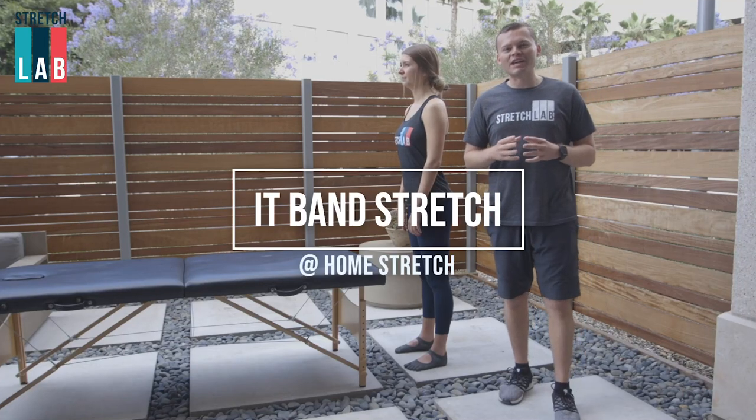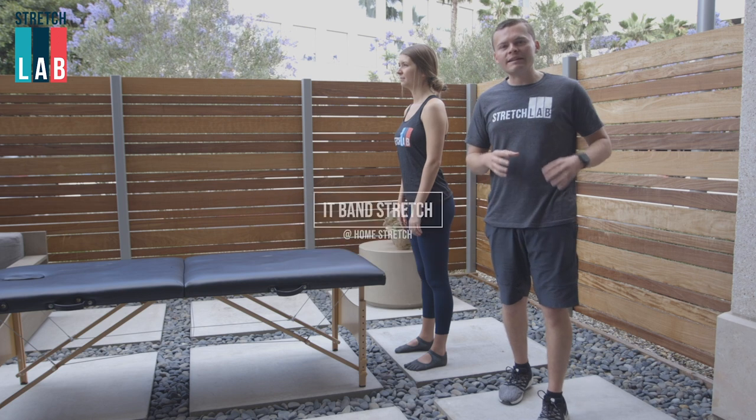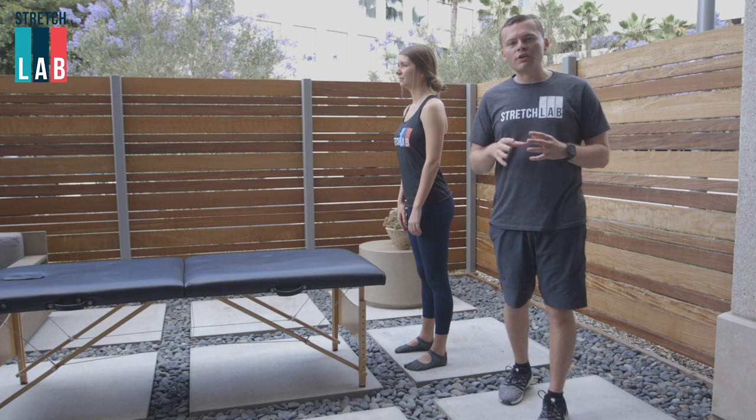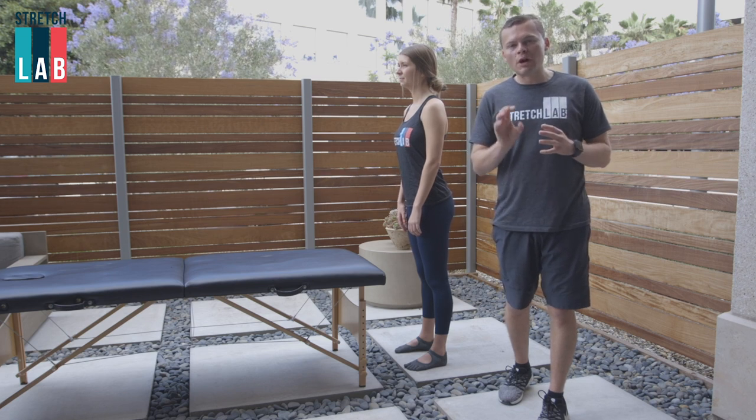Hey there, Austin Martinez, Director of Education with Stretch Lab, back with another take-home stretch. This one's gonna work your IT band and your TFL. This is gonna be really great if you're sitting too much at a desk, if you're a golfer, you're doing any rotational sports, especially for my runners.